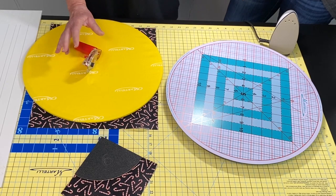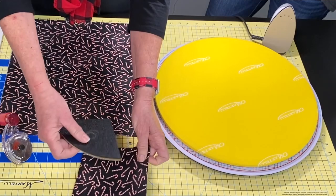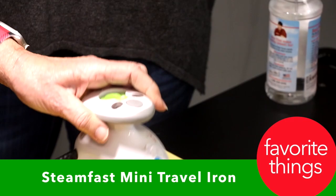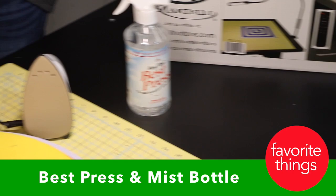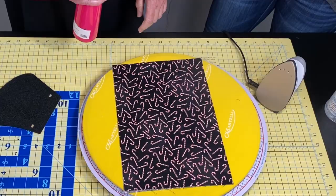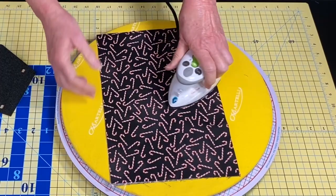Let me show you how these products work. First, I'm going to iron this little square because I want to use a template to cut out a circle. This is the travel mini steam iron — great to take to class and to have at your sewing desk. We always want to use Best Press when ironing, and this little mist bottle is so much better than the standard sprayer. You get so much more coverage and penetration — it is just the way to iron.